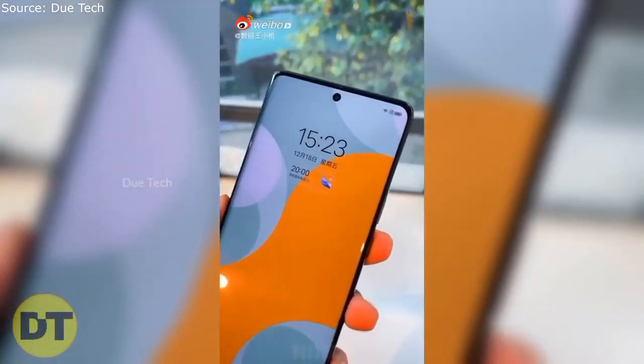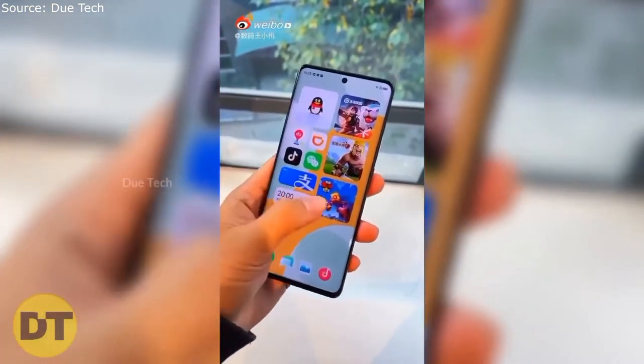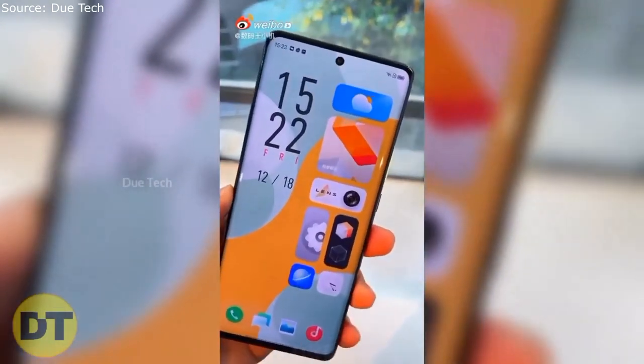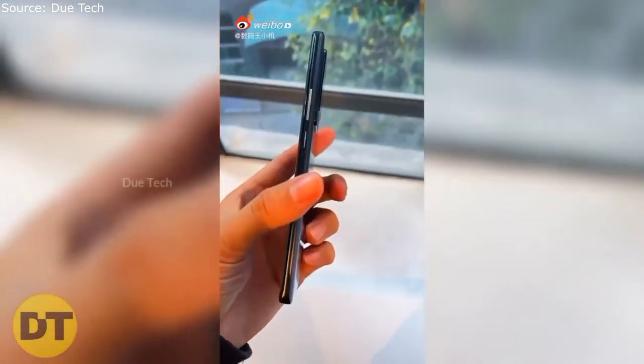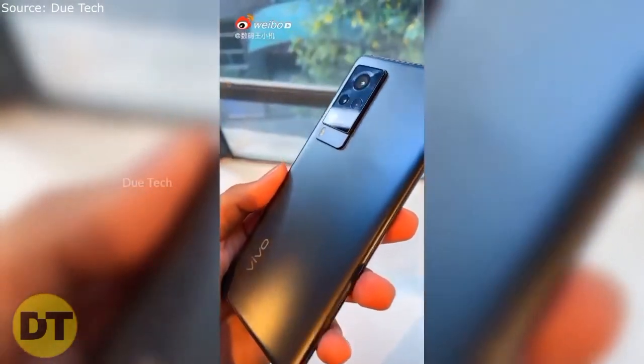If we talk about the launch, it will launch in China on 29th December, and it will definitely be the last major launch of this year. There will be an Exynos 1080 chipset under the hood, which Samsung launched recently, and an AMOLED display for sure.